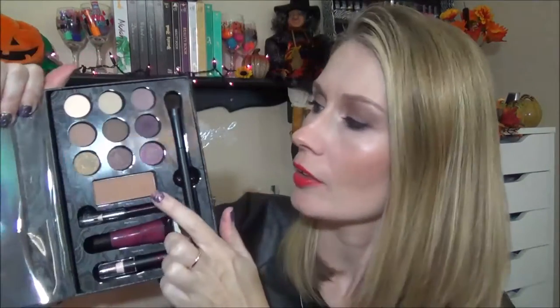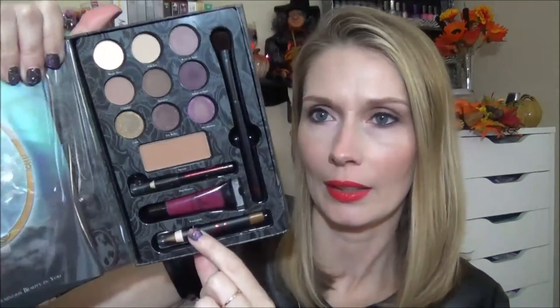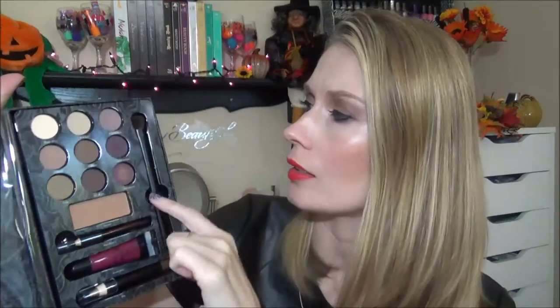You get nine eyeshadows. It's calling one a pressed powder — it looks like a bronzer, kind of an orangey bronzer — and an eye pencil, lip gloss, and I believe this is like a shadow pencil. Then you get a brush, and the brush is really cute. It's a little bit fluffier than like the ELF eyeshadow brushes, and this one has a little crown at the bottom. I thought that was so cute.